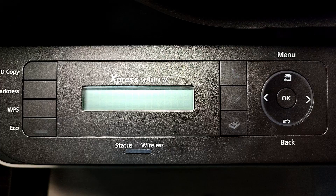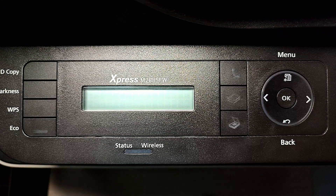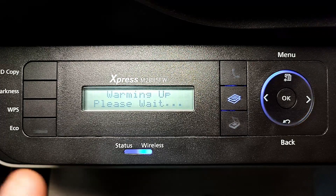Hi everybody, welcome back to Online Stuffs Review. Today I'm going to share with you one issue which I personally encountered and I'm trying to find a solution for — that is to connect my Samsung Express M2A5FW to my Asus router. In this video there'll be two parts: the first is the easier one, and the second part is if the first doesn't work for you.